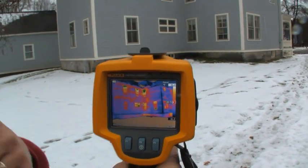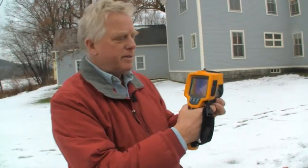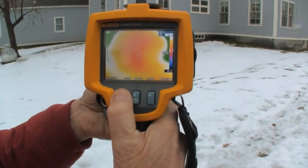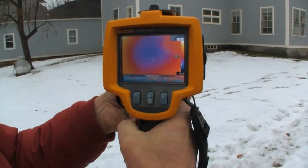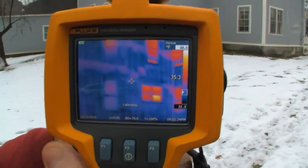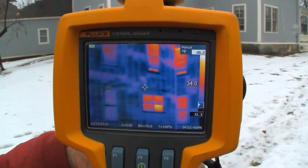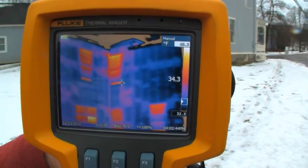Not all imagers have this capability, but with this one I can quickly unscrew the lens. That was a wide angle lens we were using. There are many models in the market now that have a wide angle lens. When I go back to a normal view, we have more detail — we can't see the whole wall at once, but we definitely have more detail.